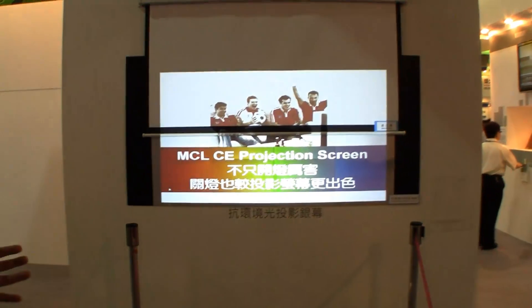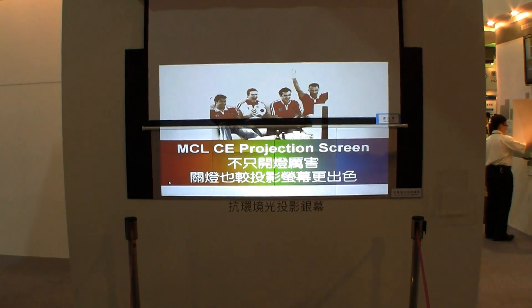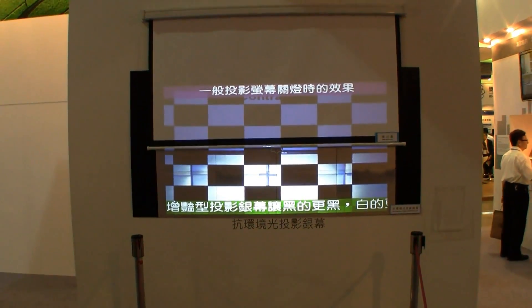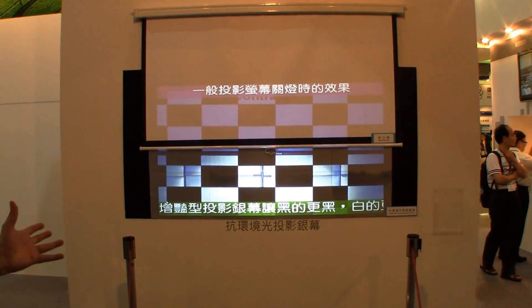So this is something that you're used to, right? You need to switch off your lights because your projector is just not providing enough brightness. But let's switch on the light again, and it stays the same.